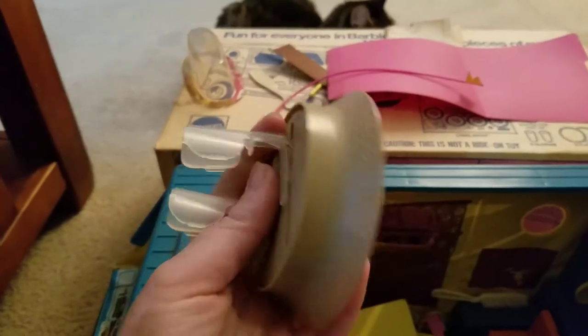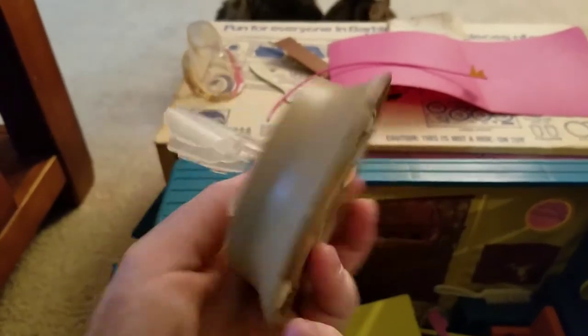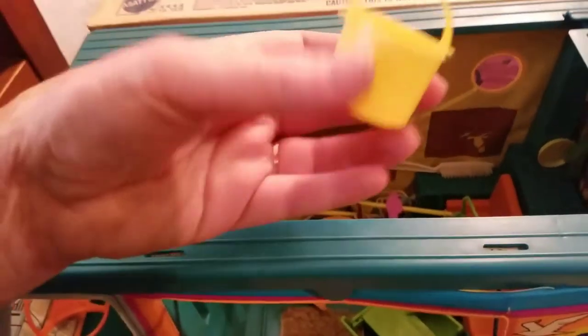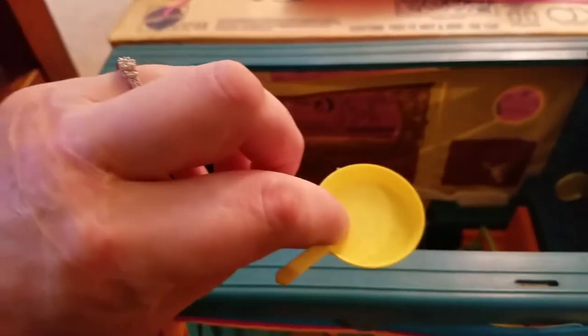We've got some bonus stuff here. This looks like a table piece, and here's a little bucket. We've got a frying pan — wow, we've got a ton of stuff in here, guys! And look at that, another comb.